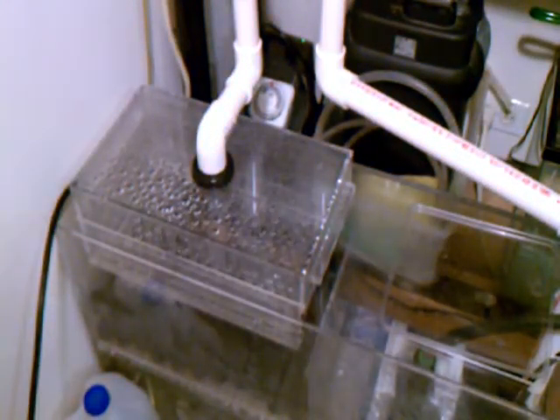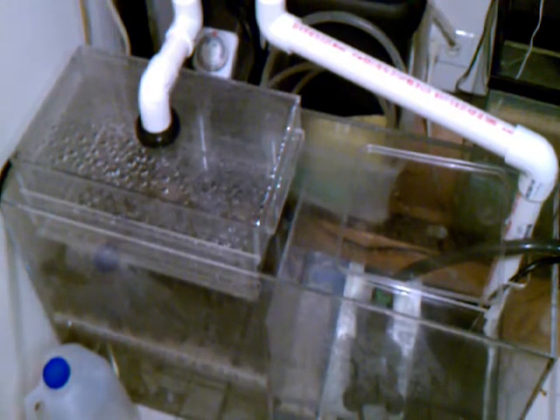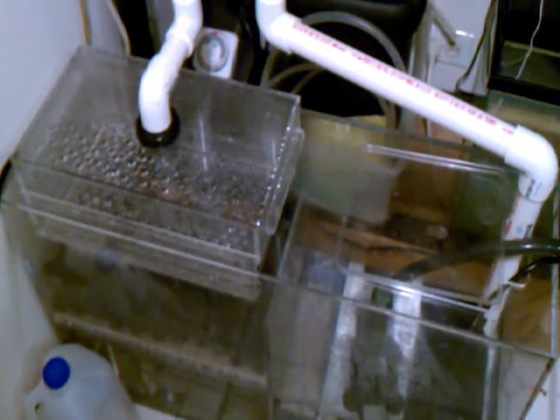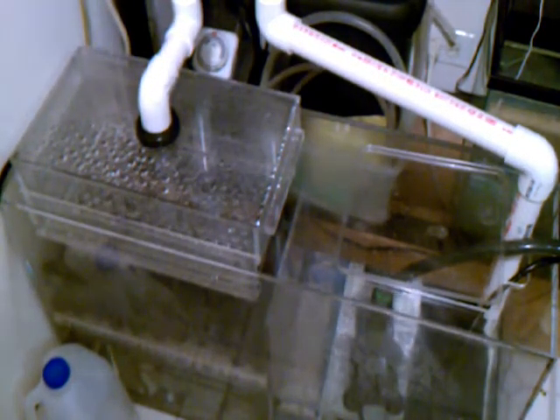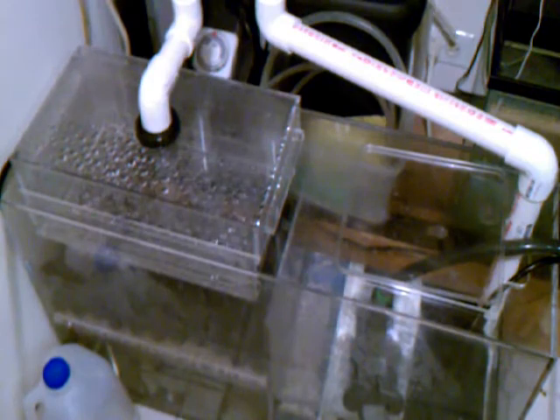I also removed the filter floss because it looked like it was preventing the water from dripping over the whole plate — it just dripped in the middle. I also changed out the pump; I originally had a Rio 1400 but this is now a Rio 2100, so there's a lot more flow. You can see how much more water is coming down the regular drain — it now covers all of the drip plate instead of just the middle. I'm not sure whether that was due to insufficient flow or the way the filter floss was inhibiting the water. I may put it back in now that there's a stronger pump and see if it still only drips in the middle.